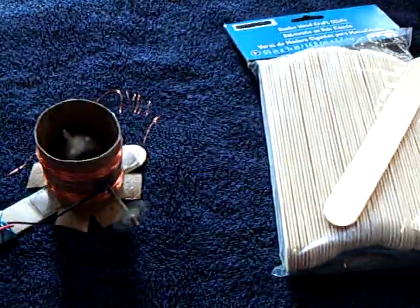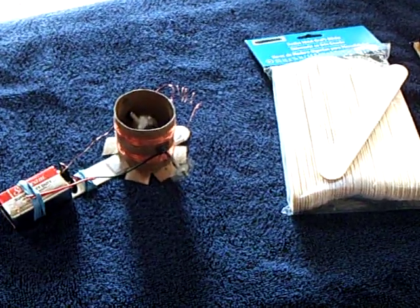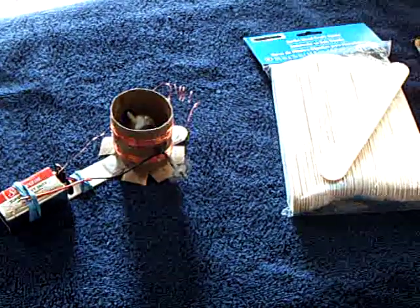So anyway, I just wanted to thank you, Tinsel, for that idea. I thought that was a really, really cool idea for the hobbyist. Thank you.